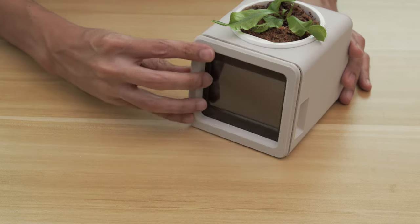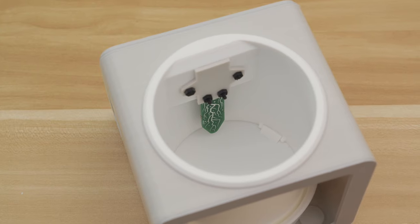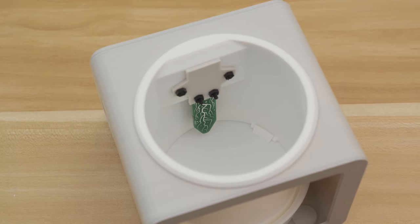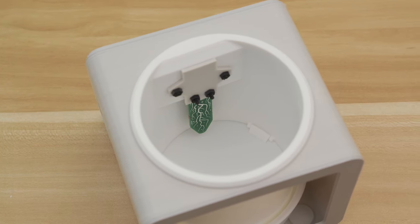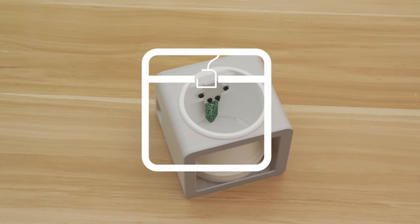With the snap-fit design, it's easy to take apart so you can always get to the electronics. The sensor is mounted to the planter so the tip stays on the inside and the components are on the outside. This keeps the sensor hidden inside and the components away from any water or dirt.